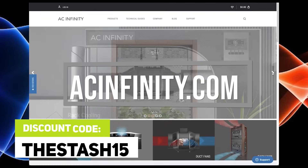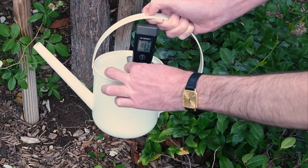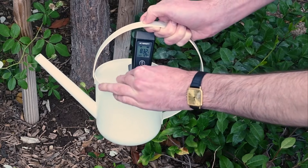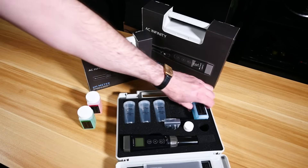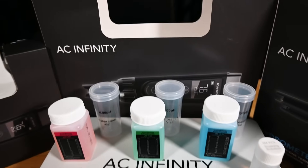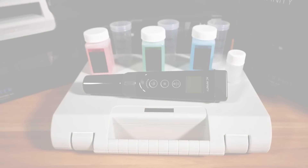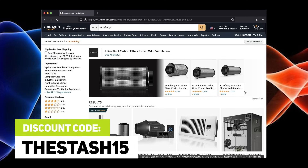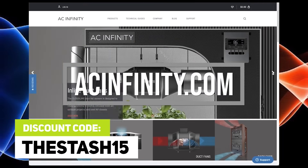This episode is brought to you by AC Infinity. Check out their all-in-one pH pen which measures pH, EC, TDS, and temperature. The sensor probe is replaceable and it comes with storage solution and calibration solutions. Click the link in the description below to learn more, and the discount code THESTASH15 works on both Amazon and their website acinfinity.com.